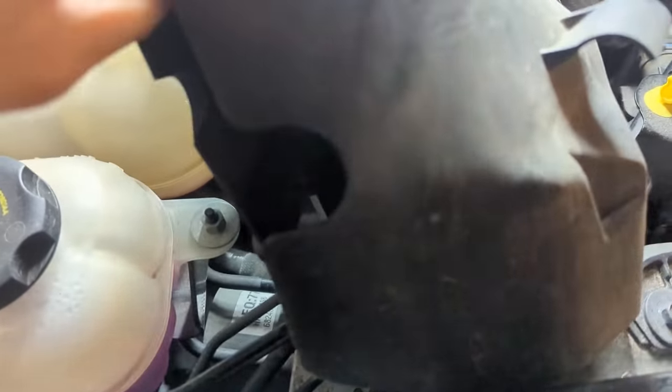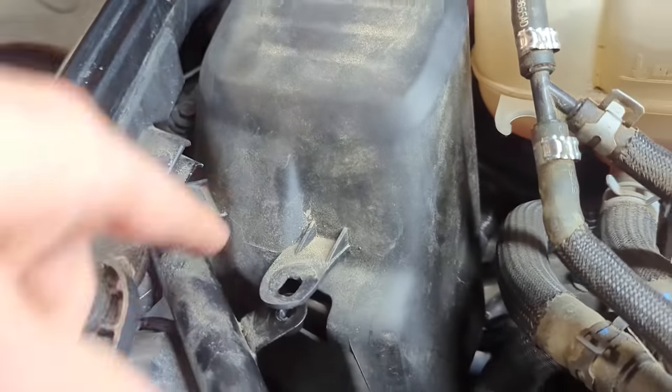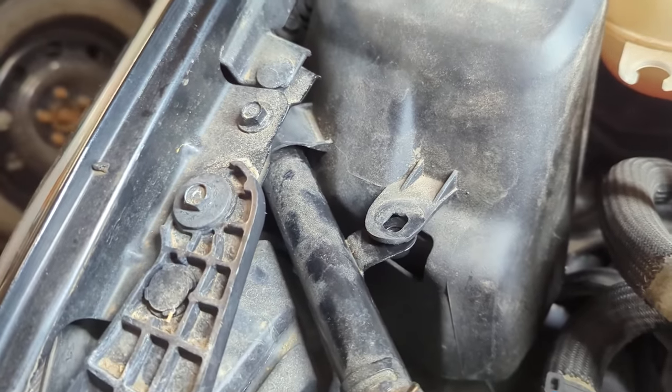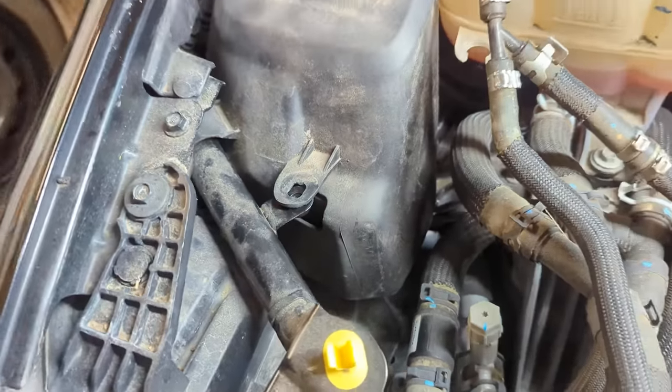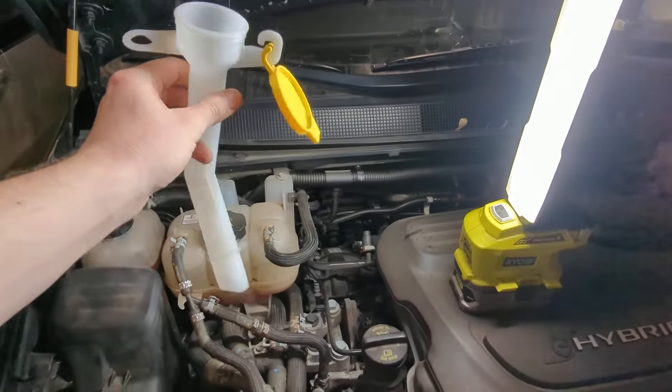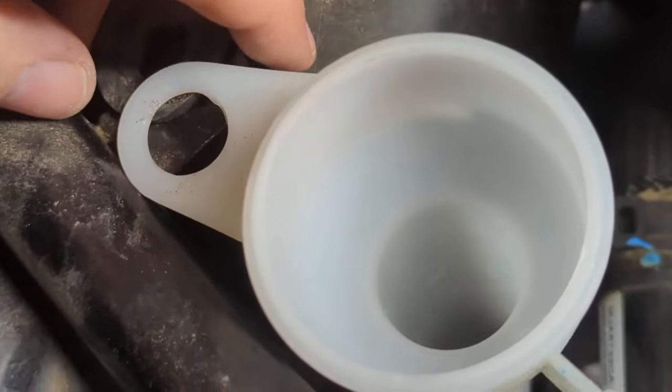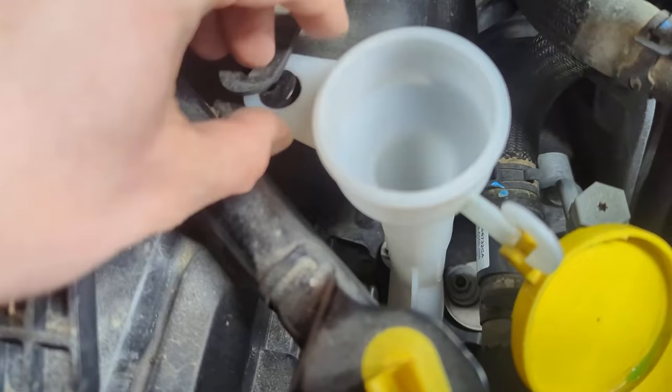I'll put the ABS cover back in place off camera — it was fairly easy. You know it's in place when it rests on top of the pole here and the lines line up. Before we screw that back on, we need to reattach the washer fluid neck. It's a friction fit — line it up, slowly rotate it, and push it while you rotate. Once it's in, it fits like that.